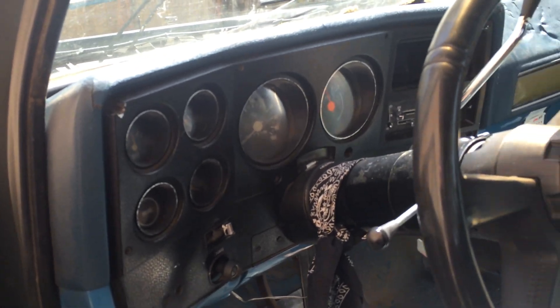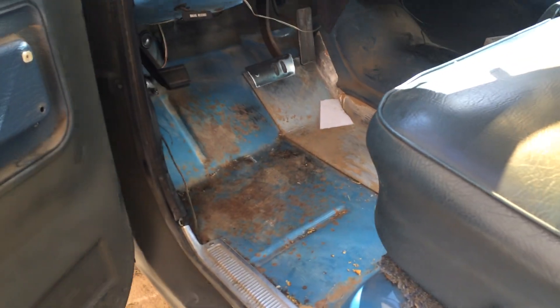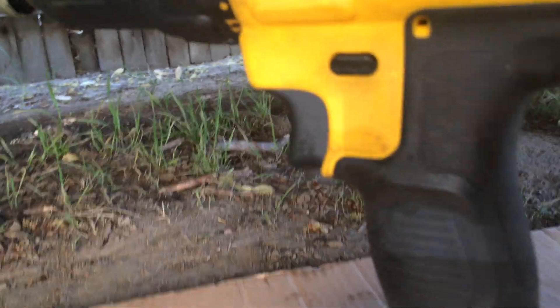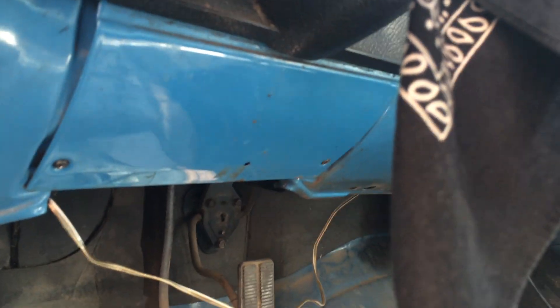The easy way to test it is to crawl underneath the car and disconnect the cable from the transmission. Then get a drill and attach the inner spinning part of the cable to the drill, setting the drill to reverse. By doing that, we're going to spin the cable and see if the speedometer goes up. If it does, then it's not the cable.